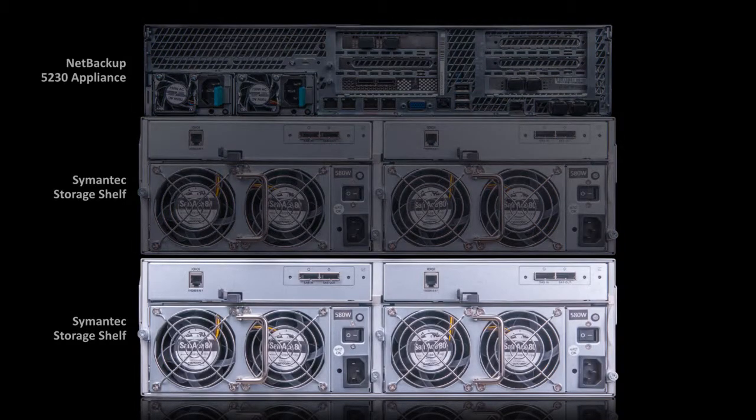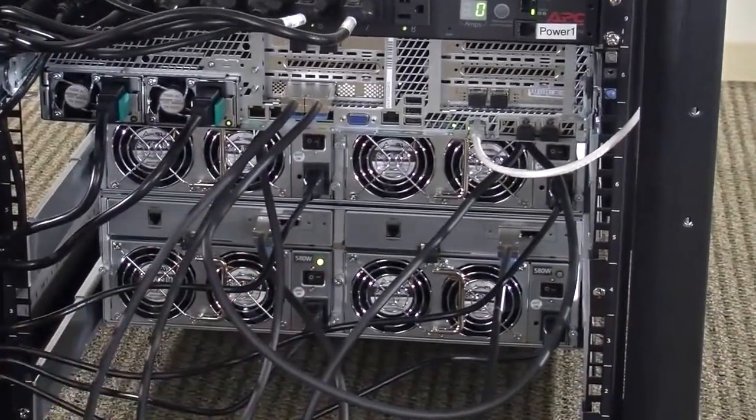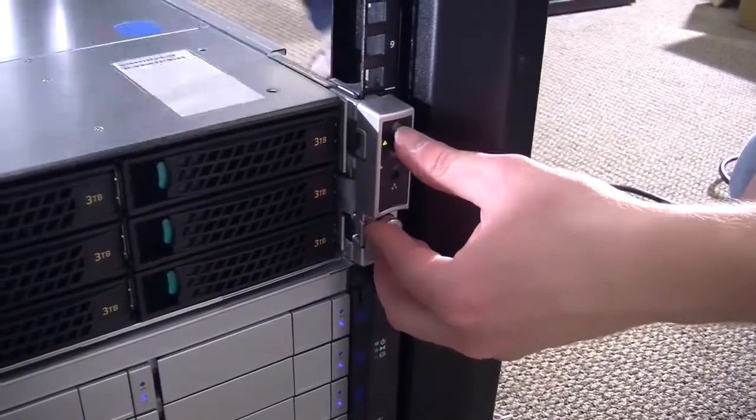Start by powering on the last Symantec storage shelf in the SAS chain. You can power this unit on by pressing the two power switches located on the rear panel, and wait for the device to boot up completely. Watch the front panel of the storage shelf and wait for all disks to initialize. When all of the lights on the unit stop blinking and are on steady and no faults exist, you may power on the next storage shelf in the chain, each time waiting for the storage shelf to initialize before continuing. When all storage shelves have been powered on, you may power on the 5230 appliance by pressing the power button located on the front panel.